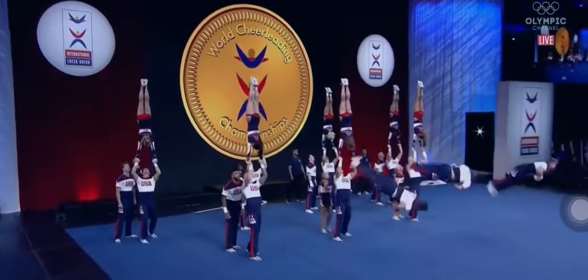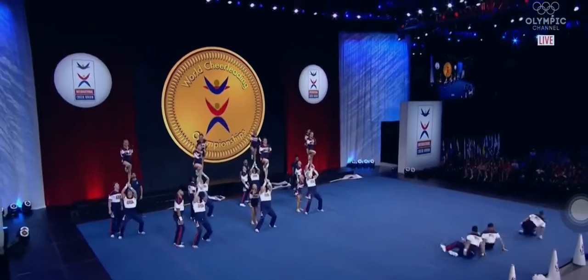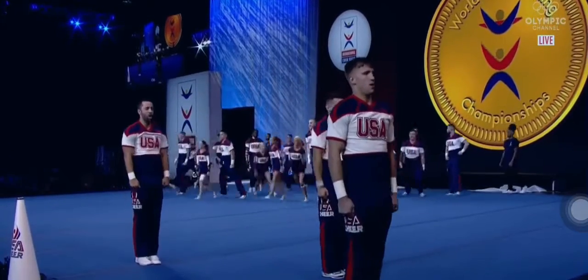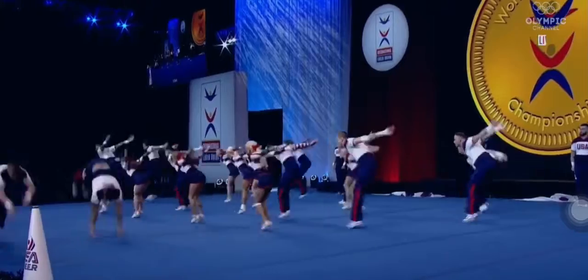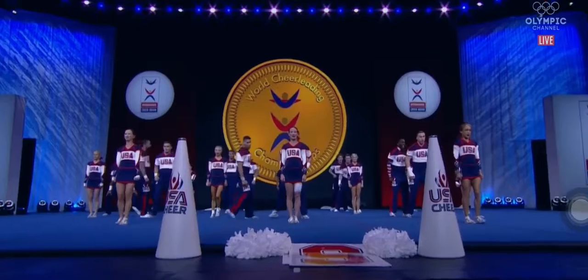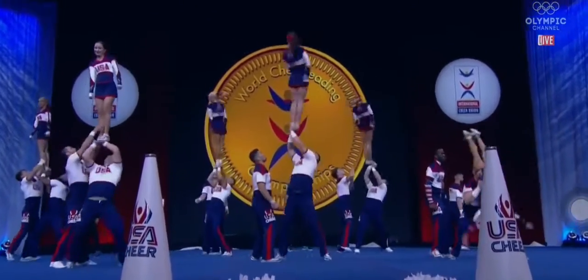Here we go. Opening with Yamadaw, hand in hand — up to the top, front flipping. And those single base stunts — you see a lot of that here. Absolutely. There's no assistance, just one person holding the scale. Beautiful standing tumbling sequence there. When you have enough leftover guys that they can go tumble across the front — it speaks to the talent.